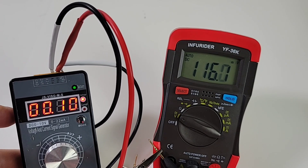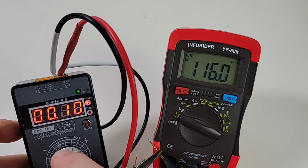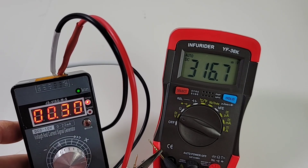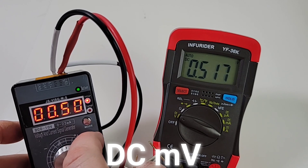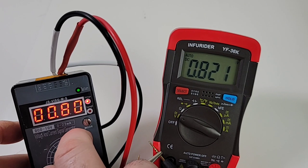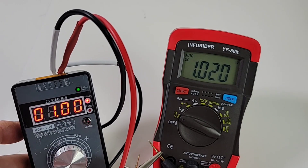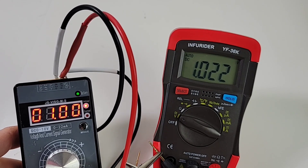Quick look at millivolts: 100 millivolts coming in as 116. Taking it up to 300 millivolts: reads 316. At 400 millivolts: 418. At 500 — let's take it up to 800 millivolts. And finally one volt even. So yeah, not a hundred percent accurate in the millivolt range, but hey — not bad.